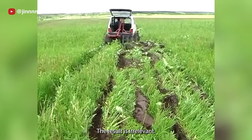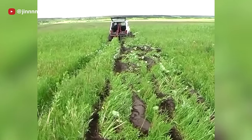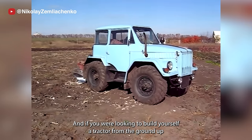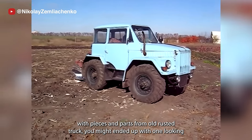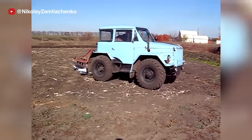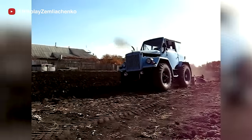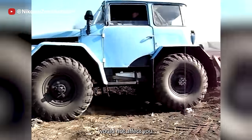The result is irrelevant if the effort was there. And if you were looking to build yourself a tractor from the ground up with pieces and parts from old rusted trucks, you might end up with one looking just like this. Having acquired such skill, any foreign economic sanction would not affect you.